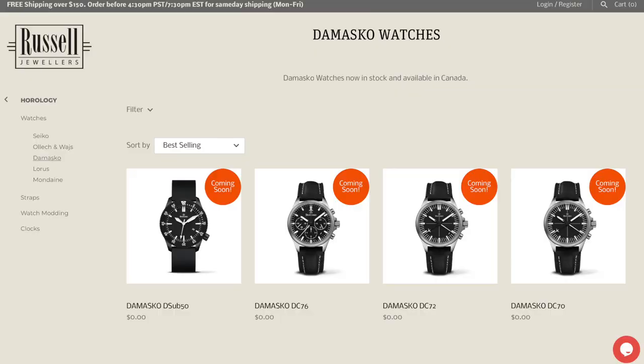They have their in-house movement and some really cool one-hour chronographs. If you're interested in seeing those reviews, please leave a comment below. Also, a huge thank you to Russell Jewelers, their local Damasko dealer — they're actually the only dealer in Canada — so if you are in Canada and you're looking at one of these watches, check out their website; I'll leave a link in the description below. Great family-owned business, just like Damasko.